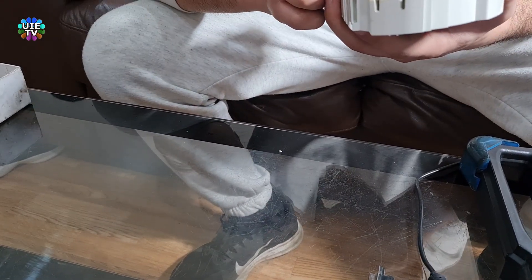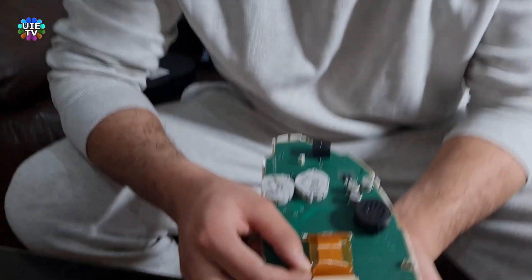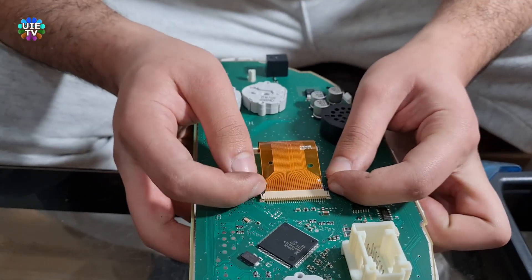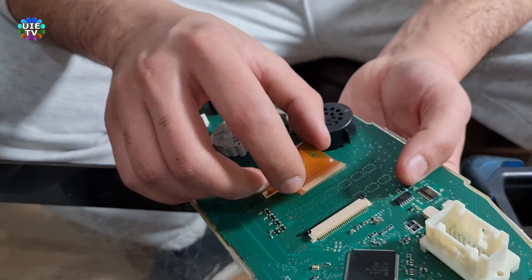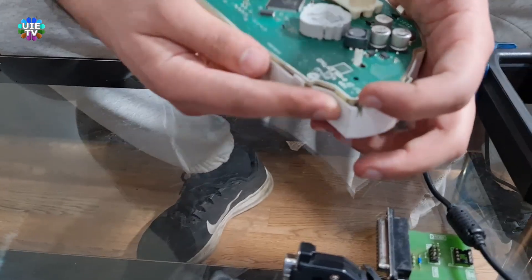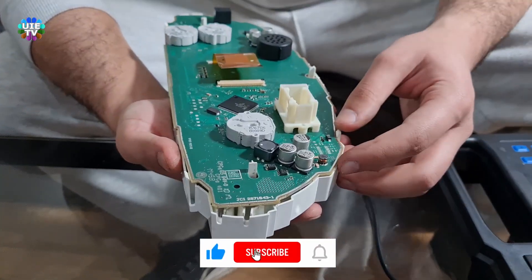Turn the cluster upside down and remove the LCD ribbon — it has two locks on the left and right of this ribbon. After removing the ribbon, carefully lift the PCB by removing the small plastic locks which are holding this PCB on its casing.